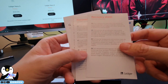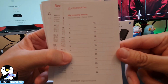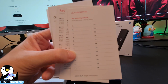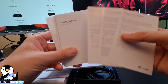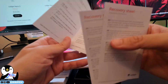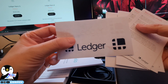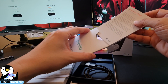On the recovery sheet, you will be able to write your recovery phrase. It has slots from number one to 24. They give you three recovery sheets. Then there's a getting started manual showing how to set up your Ledger, and they also include vinyl stickers. To set up your Ledger, just put everything back in.